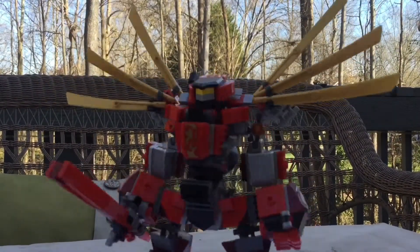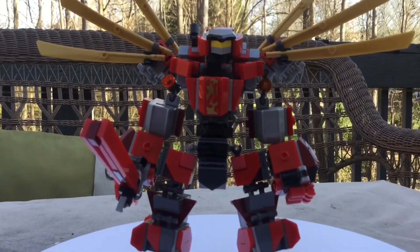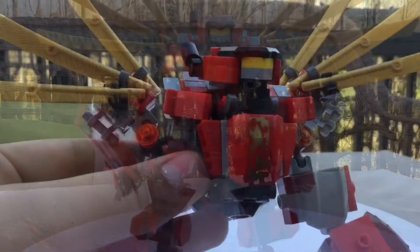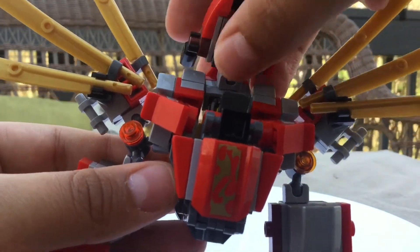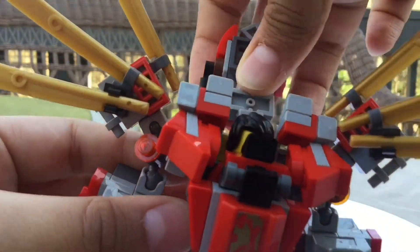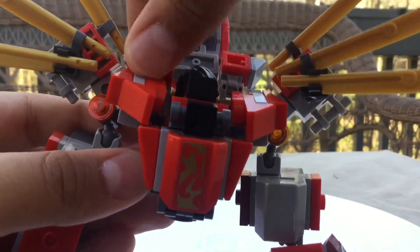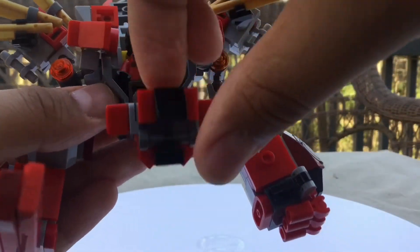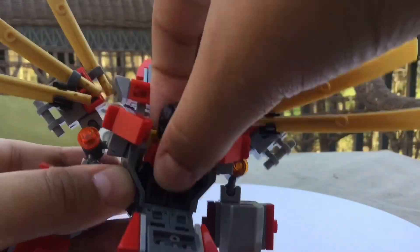There's not really much else to show except for the wings. Now I can show you the cockpit. To open it up, first move the head like that, then move it back another position because there are two joint connections here. Move these two parts back, and then you just pick it out.